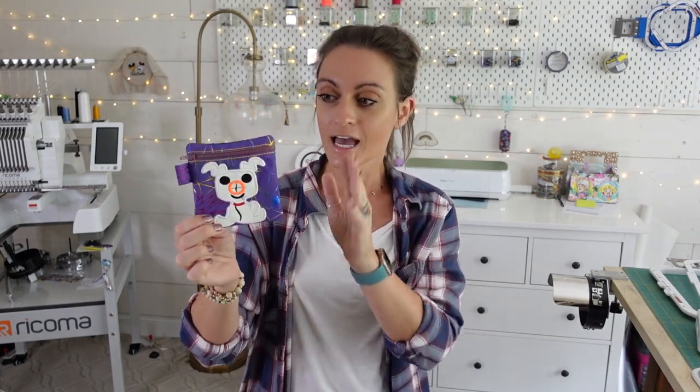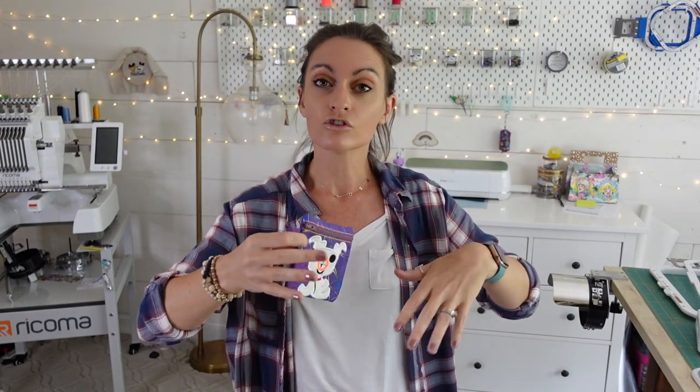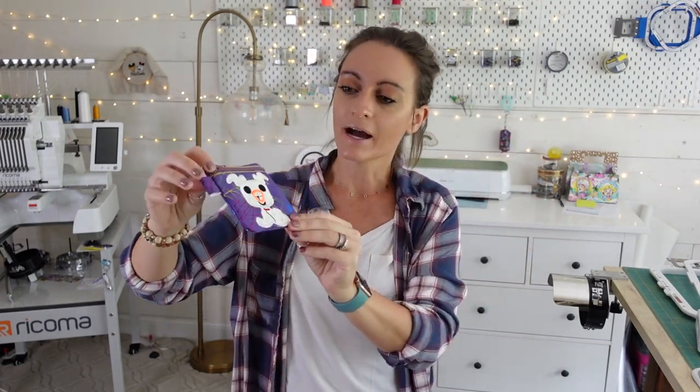This is the ghost dog version. She even has a hack if you have a 4-inch by 4-inch embroidery hoop — the file comes with it in the zip file. If you're interested in seeing how to do that, leave a comment down below and maybe we'll do another tutorial on my smaller machine. But this is the one for the 5-inch by 7-inch hoop. It is absolutely adorable.